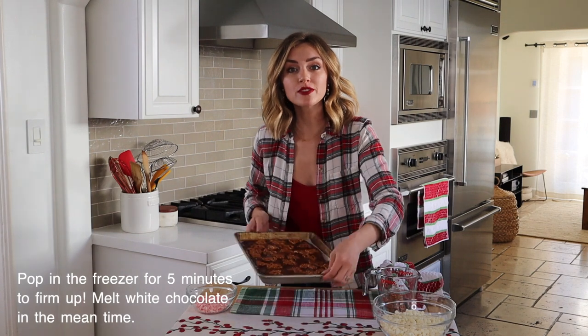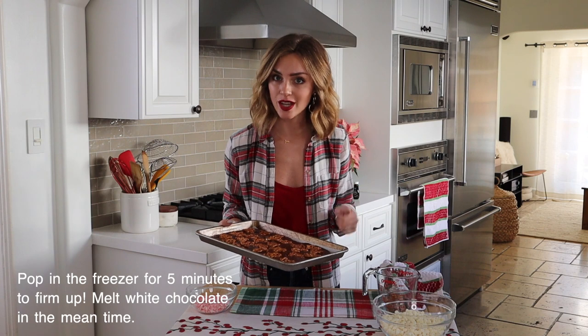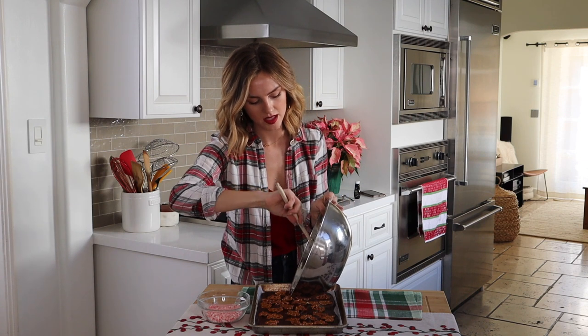Now I'm going to pop this in the freezer for about five minutes to let it firm up. While that's going on, I'm going to go ahead and melt my white chocolate to put on top, then I'm going to pour it over the top.